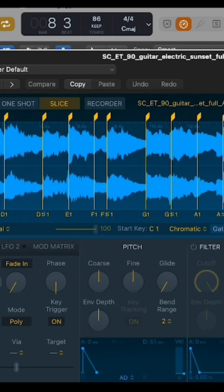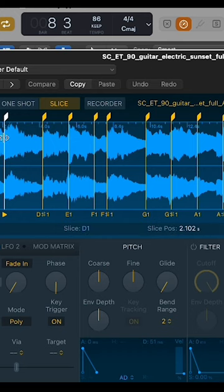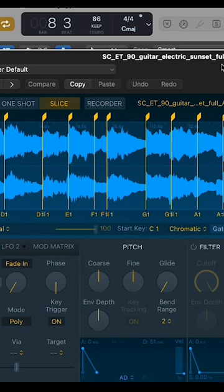I've dragged it into Logic's Quick Sampler and chopped it up by beat divisions to start with, then moved around the markers as I saw fit. This is going to allow me to just have those different textures.